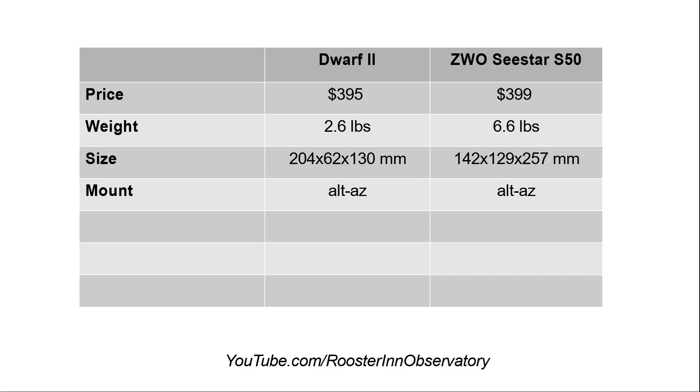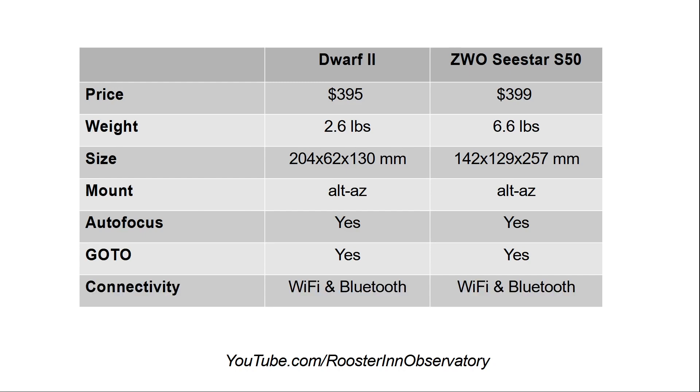Both of them have an Alt-Az mount and both offer autofocus and go-to features. The ZWO claims to have a much more extensive sky catalog, and both offer Wi-Fi and Bluetooth connectivity. So on the surface, the two products are very comparable.